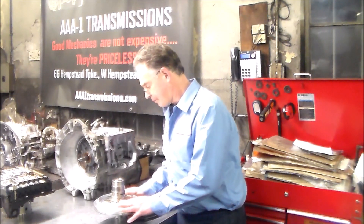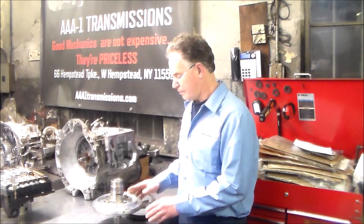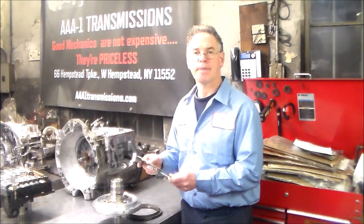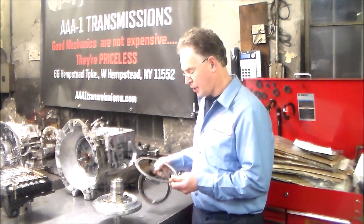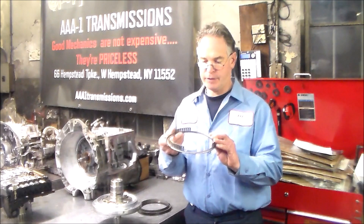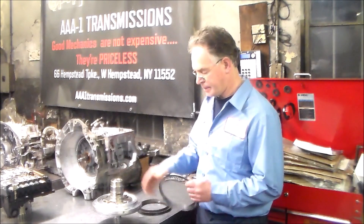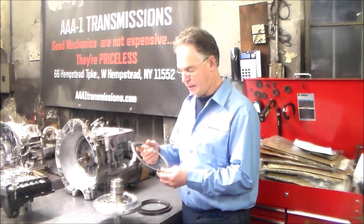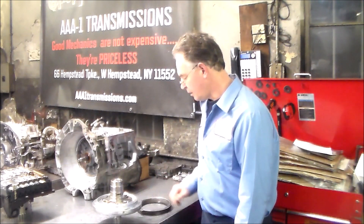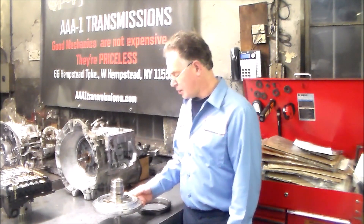Let me get a little closer and show you where this sits in the pump, so you know where to put the piston so the check ball does not interfere with any of these return springs. I'll give you a close-up shot of this one — whoever built this transmission last just popped the piston in, popped the springs in, didn't bother to check, and that's what happened. I'll show you how to do it correctly.